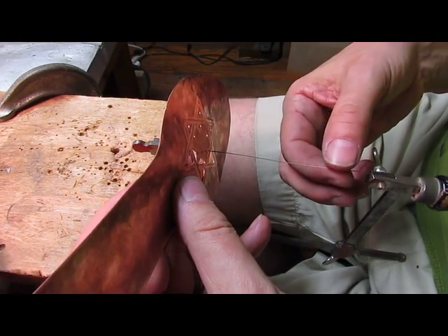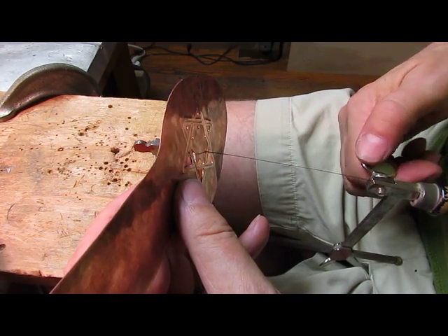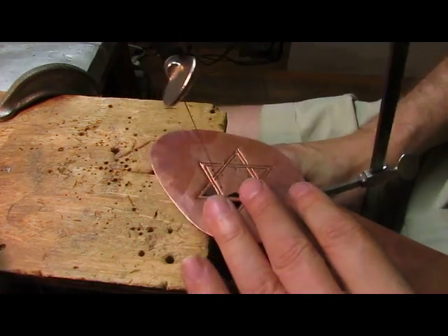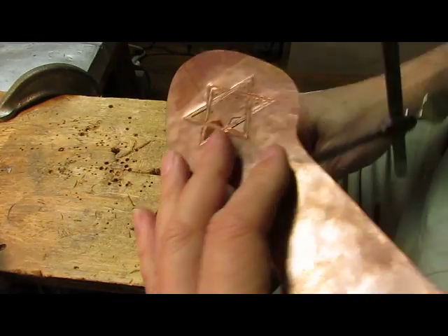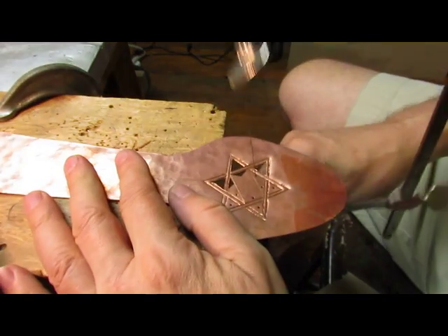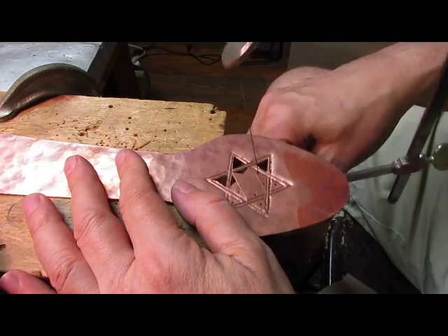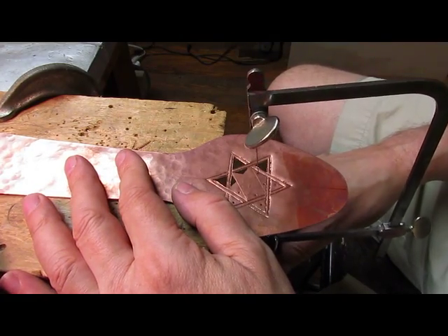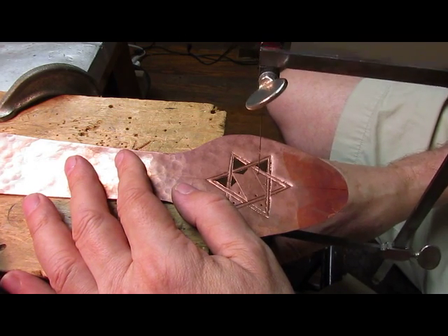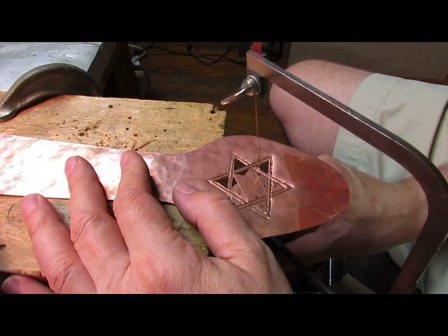I'm pushing my stomach against the handle here to tighten it. Put the bottom of the blade in and then tighten the handle. When you're sawing, you don't use your whole arm — you're just going to use your wrist. You'll just be pushing with the wrist rather than your whole arm. If you use your whole arm, you put too much pressure on the saw blade and you're likely to break it. You don't ever want to be pushing the blade — you want to be letting the blade do the cutting.